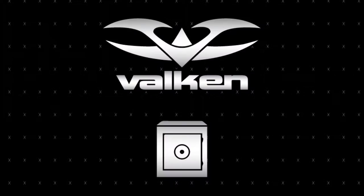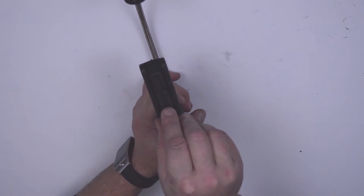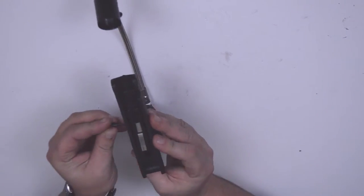Reinstall your trigger group into the trigger frame assembly and secure it with your safety pin.